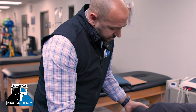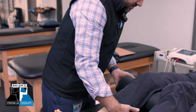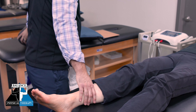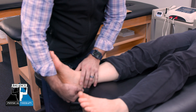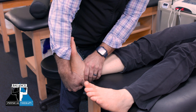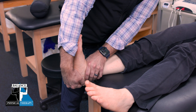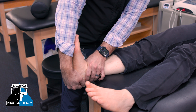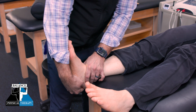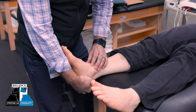We can also look at the foot and ankle with the knee straight, removing the bolster, to assess that top layer — the gastrocnemius — and see if it's tighter or if the foot goes farther in that position. This helps us decide whether the restriction is coming from the muscles and which layer, or if it seems to be more in the front of the ankle.